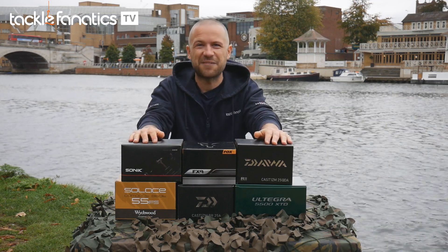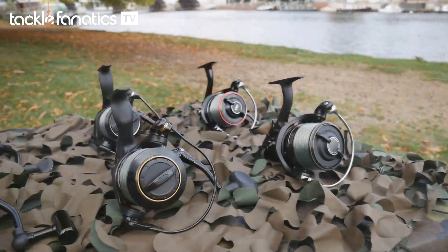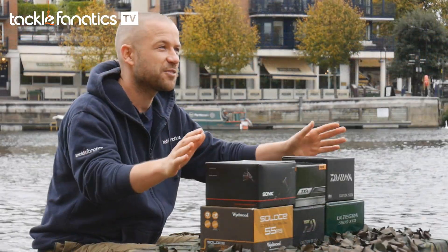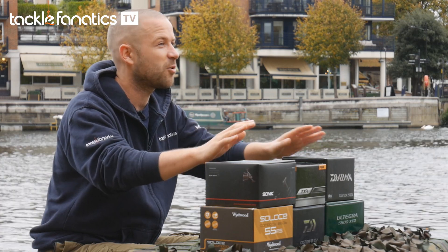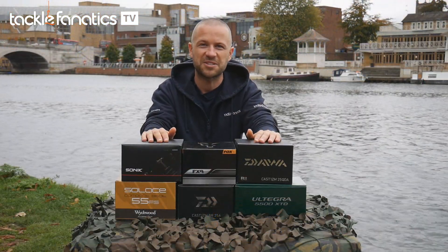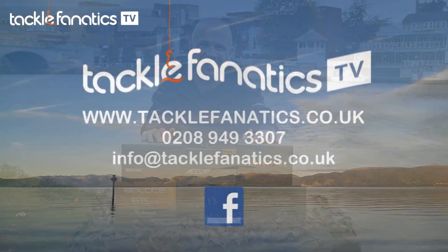Thank you for tuning into this TFTV review. We hope to have given you a comprehensive insight into some of the best big pit reels on the market. Tackle Fanatics stock an extensive range of reels to cover all types of specimen angling. If you need any advice or have any further questions about any of the reels you've seen today, please call our customer service team on 0208 949 3307.